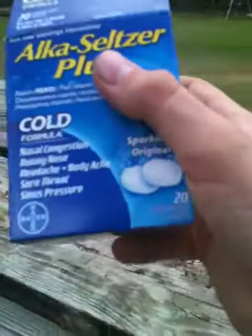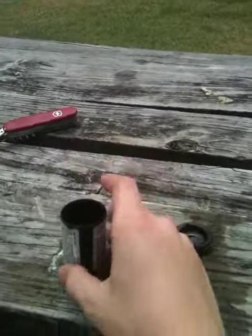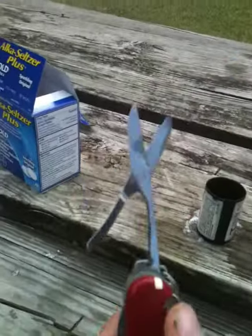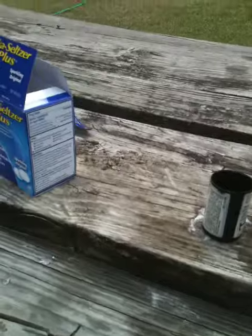What you'll need is Alka-Seltzer, a film canister, a lid, water, and you might need scissors to open the Alka-Seltzer package, but they're not a necessity — you don't need them.